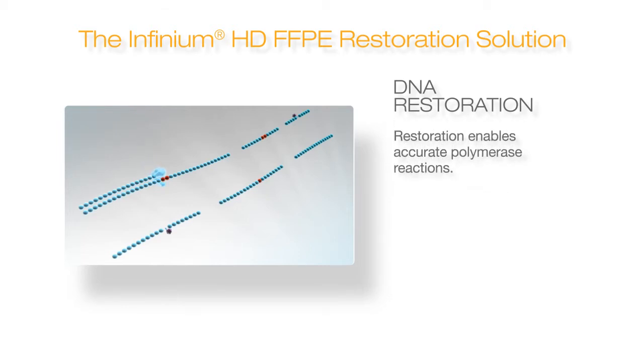However, Illumina's FFPE restoration kit repairs these damaged bases so that polymerization can continue, resulting in the generation of new strands that no longer include the damaged bases, creating better DNA templates for analysis.